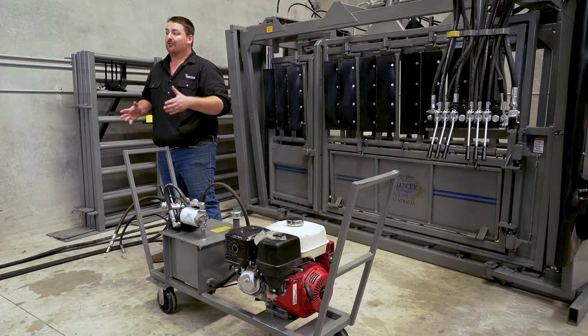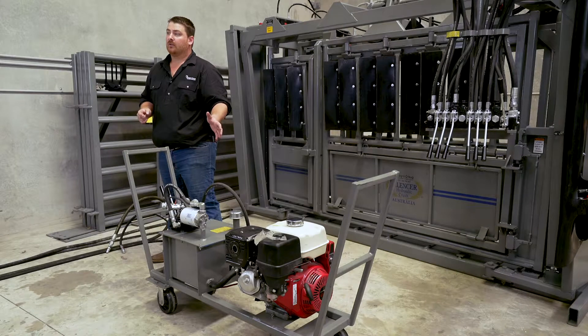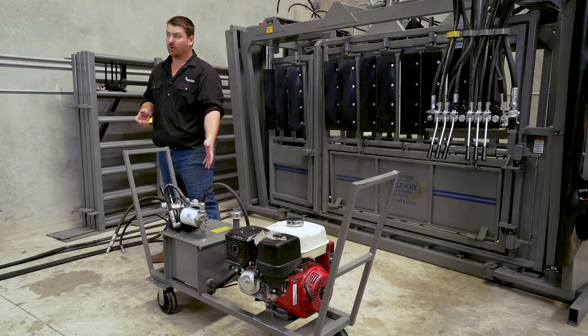If you ordered your Silencer hydraulic squeeze chute with a portable power unit option, you either get a 13 horsepower Honda or a 6.5 Honda. When we truck these power units, sometimes we have to empty the fuel and the oils out. So as soon as it shows up, whether we have or haven't, please check all your oil levels including your hydraulic oil.